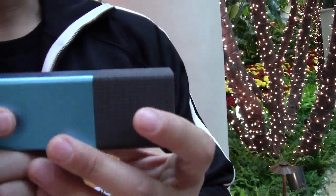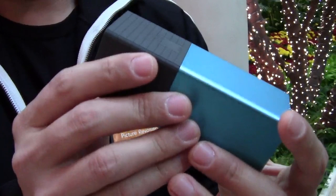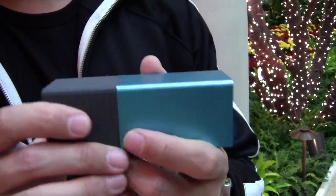My name is Eric Cheng. I'm the director of photography at Lytro, and I'm holding the Lytro light field camera, which is the first light field camera ever. What we want to do is bring light field photography to the public and educate people about what is going to be possible with these sorts of cameras in the future.